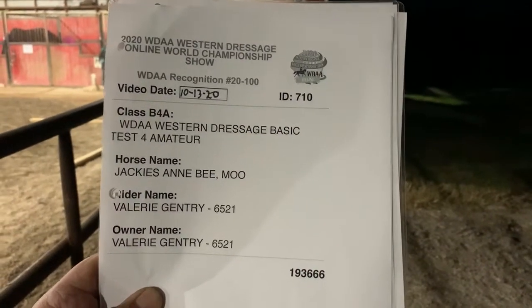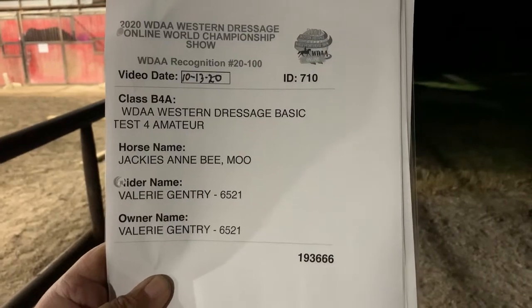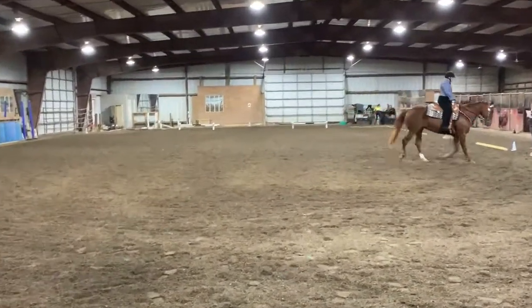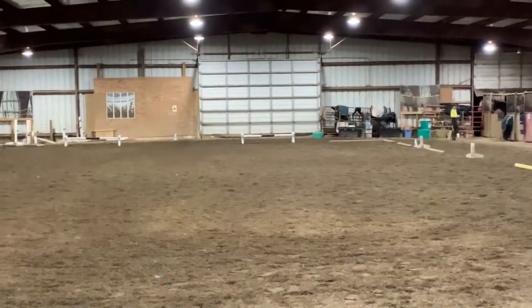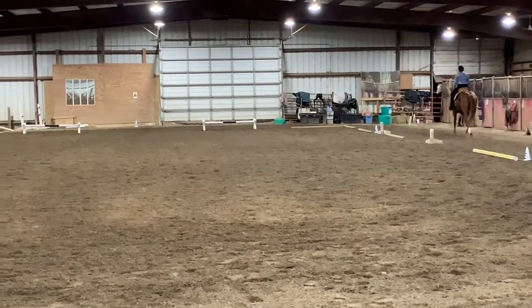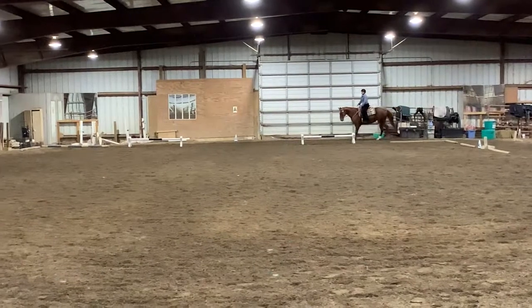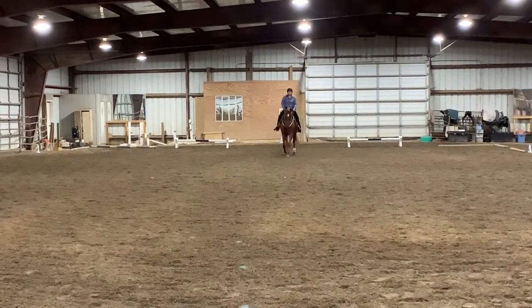Here we go. Ready? Ready. Enter working trot. X, halt through the wall. Salute. Proceed working trot.